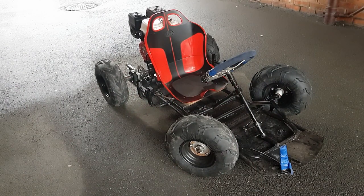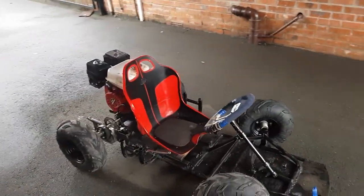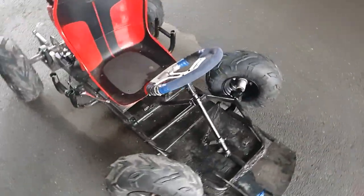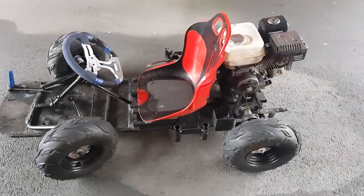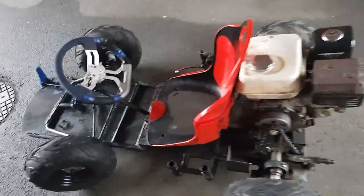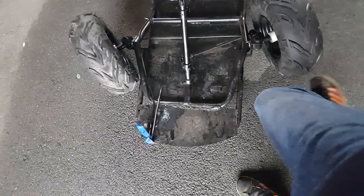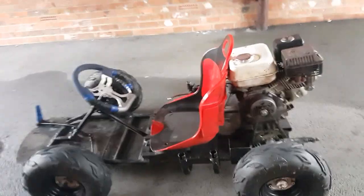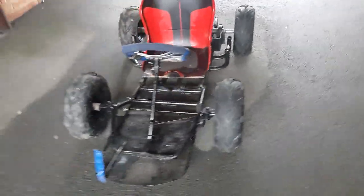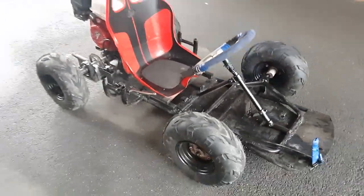This is Dylan Senior 13 back with another video. Finished with the petrol go-kart and it's got new tires on it for better off-roading, because there's not many roads around here for it to go on. The seat's on now, and it's got a lot better steering now — the wheels are quite big. Just better overall. We'll show you driving it around, and that's the full thing — show you driving it up the road.